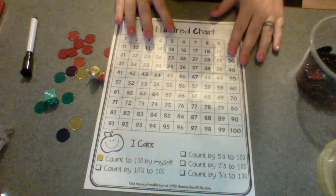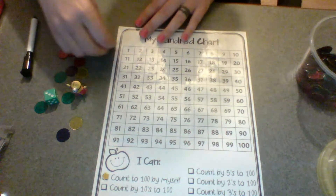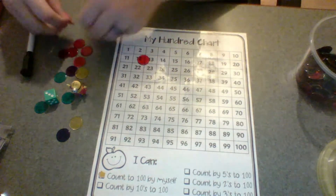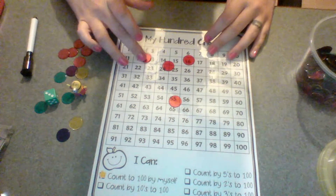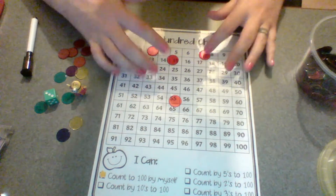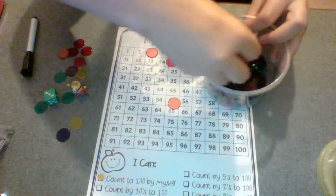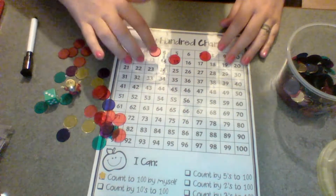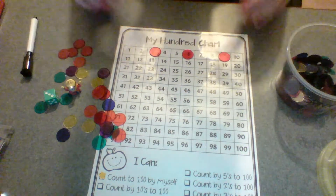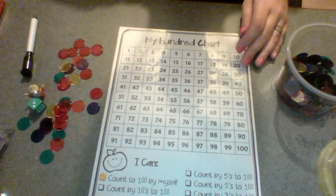There's a whole bunch of different things you can do on a hundreds chart. We love using these little — I call them space markers. I'm not sure what you call them when you're looking for them, but I do have a link on my page to the product on Amazon. They come in a bunch of different colors and you can pick a color and work on your skip counting that way — 3, 6, 9 — or play with them on a light box or whatever you want to do.